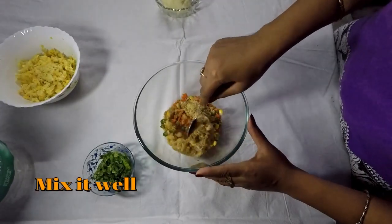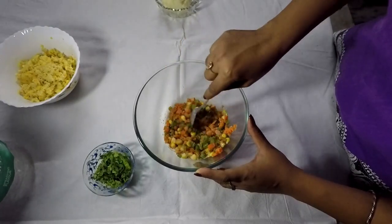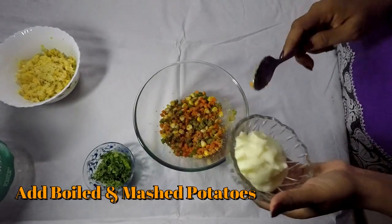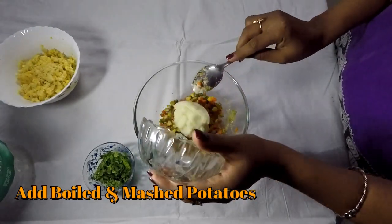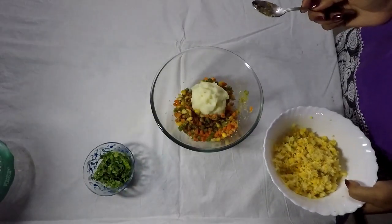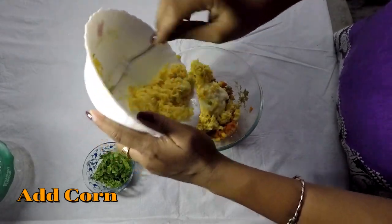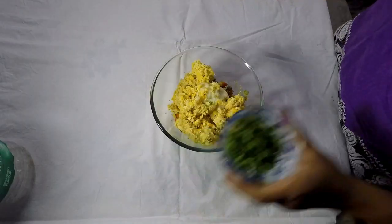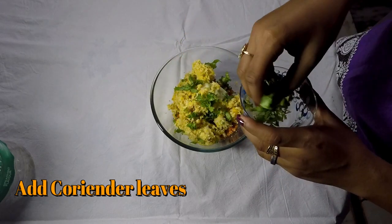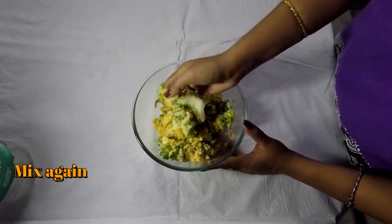Now mix all these ingredients together. I'm going to add in two boiled and mashed potatoes. Next I'm going to add the corns. Now add coriander leaves. Now mix all the ingredients together.